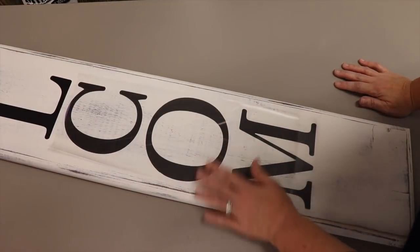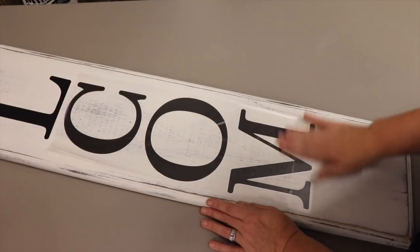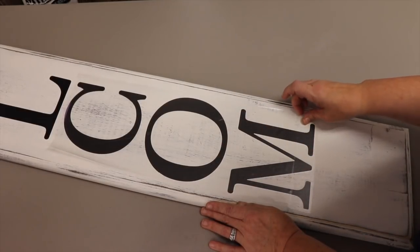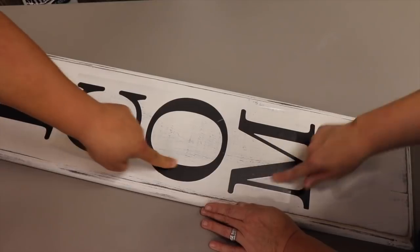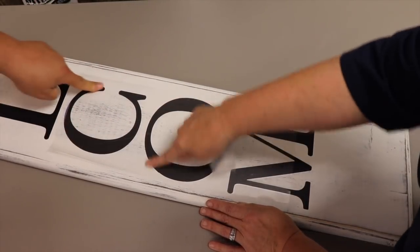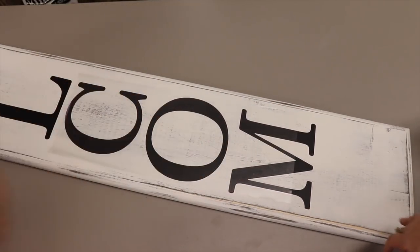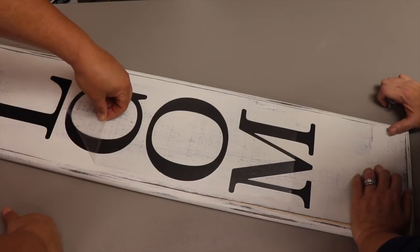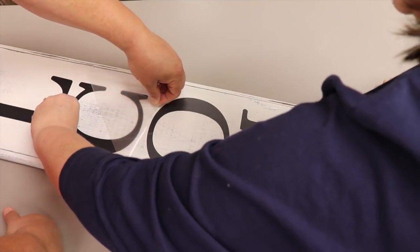If somebody walks up to your front door and says your sign would be lovely if the M wasn't crooked — they don't get to come through the front door again! Peel off the transfer tape. It's better to burnish with the contact paper still on so any damage happens to the tape, not the vinyl. You may feel a knot in the wood — that's going to happen from time to time.